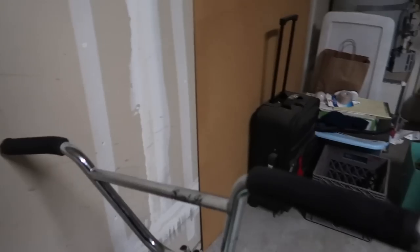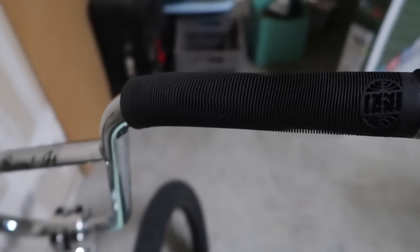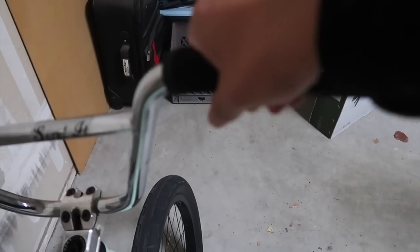We're gonna start top to bottom. The grips — these are the BSD passenger grips in black. They're Chris Kyle grips. They're very very soft, I really like them, probably my favorite grip.